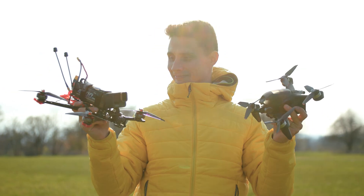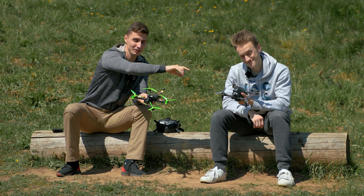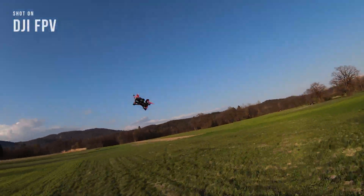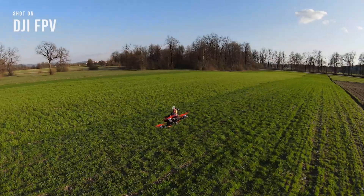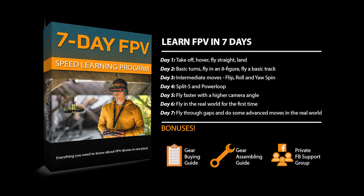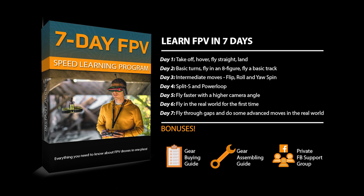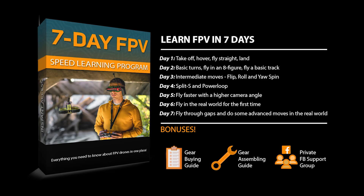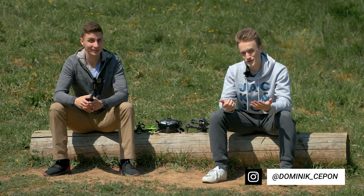In today's video we are comparing DJI FPV drone versus a normal FPV drone. We're going to talk about what we like, what not, how do they fly, how do they compare between each other. Today with me is Dominic, co-founder of the 7-Day FPV program, which we created for beginners who would like to learn how to fly FPV. Would you like to introduce yourself to our audience?